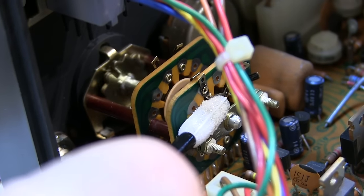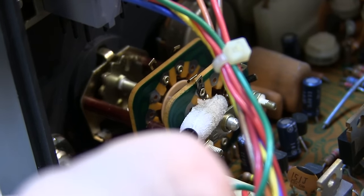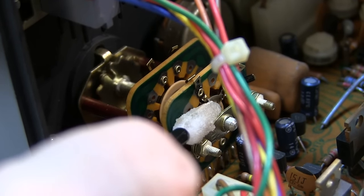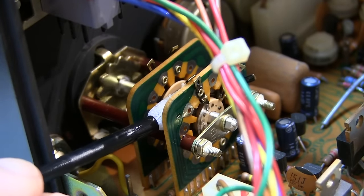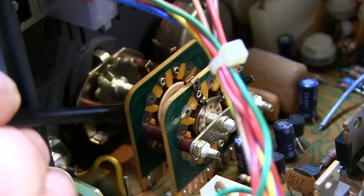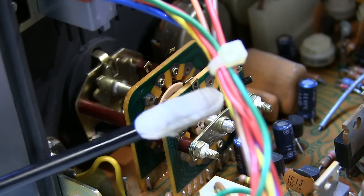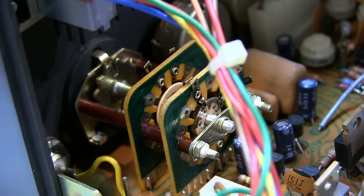Here's the rinsing operation. I'll put some clean Deoxid on the applicator and run it through here a couple of times to wipe off the remaining oxidation and dirt that's been loosened up with the first application. I'll do this on each side of the switch. With that rinse, the applicator came back not quite as dirty, so I think we're pretty good. I might wipe it down one or two more times, but I think that's probably it.